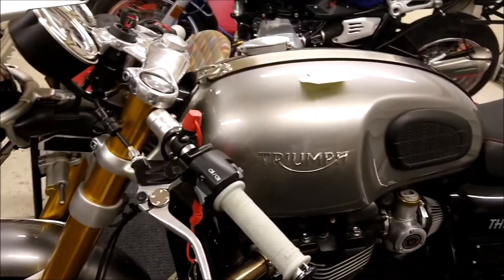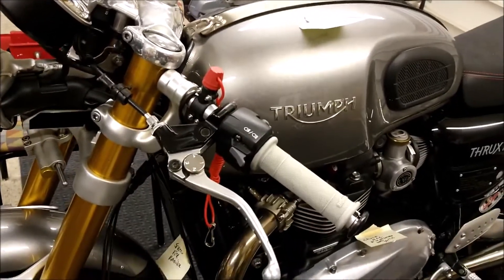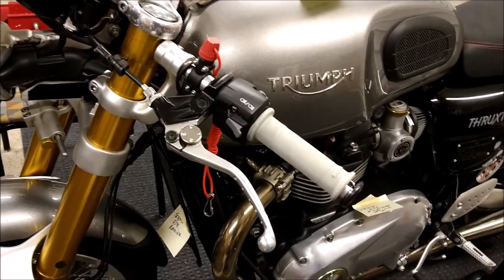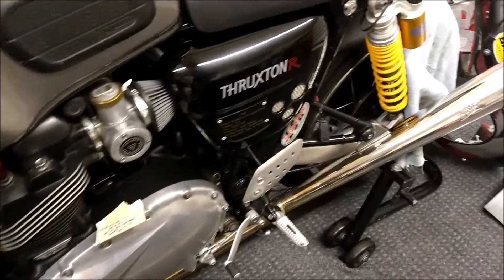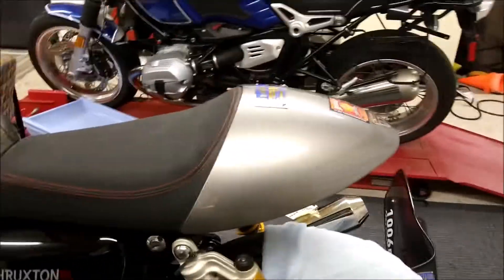I've got all this stuff done on it — quite a bit of stuff. I'm going to put the screen on the radiator there. Other than that I've got pretty much everything done except for putting the fairing on. And the biggest thing I had to do on the stock Thruxton.